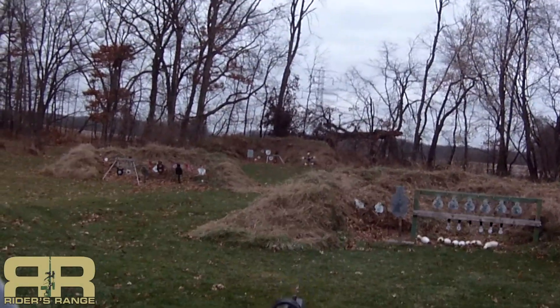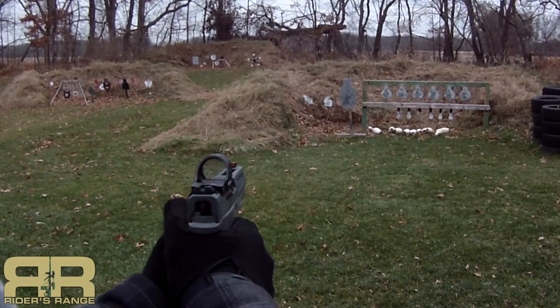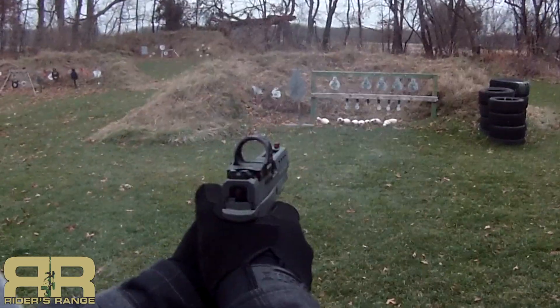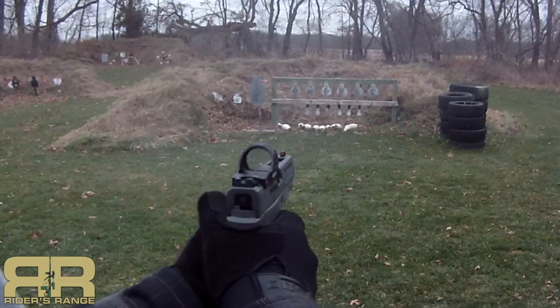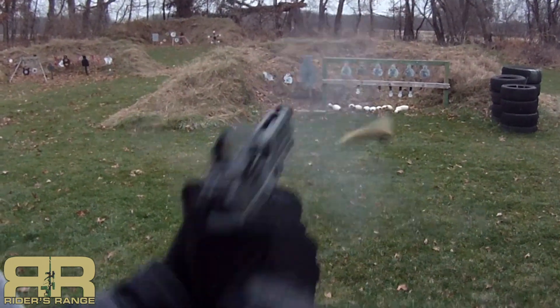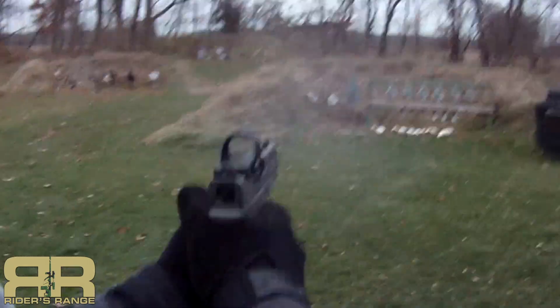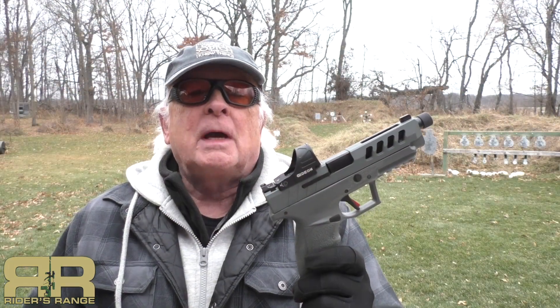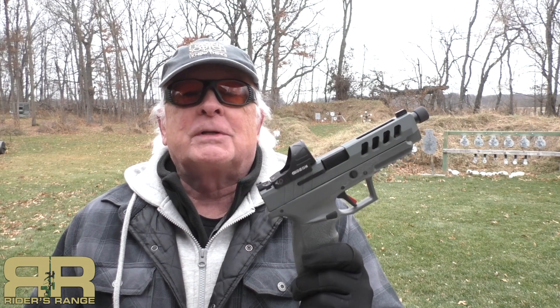TSAS Night Stalker, 12 yards, 3 inch. The TSAS PX9 Gen 3 Tactical Night Stalker 9mm — it's quite a mouthful. We're going to look at it, talk about it, and shoot it.